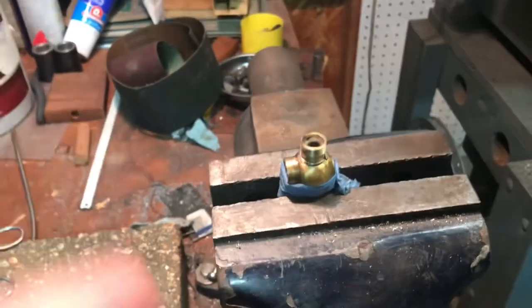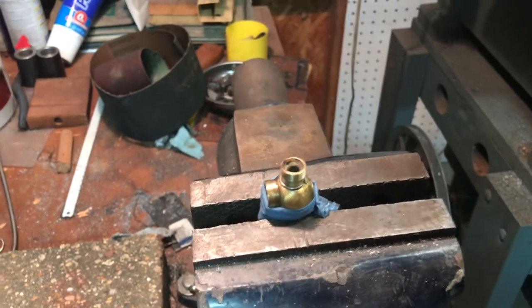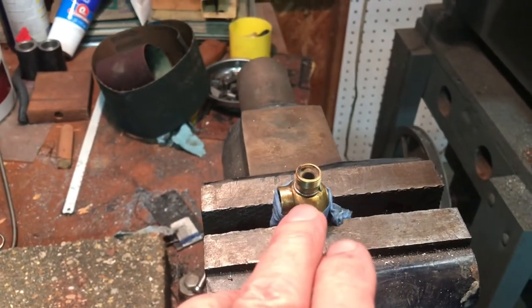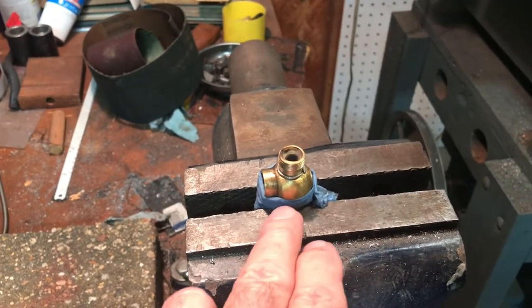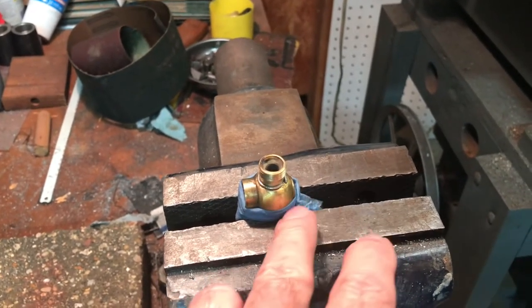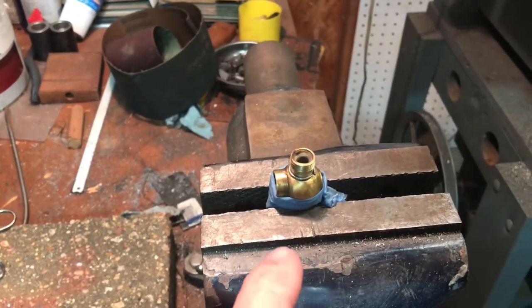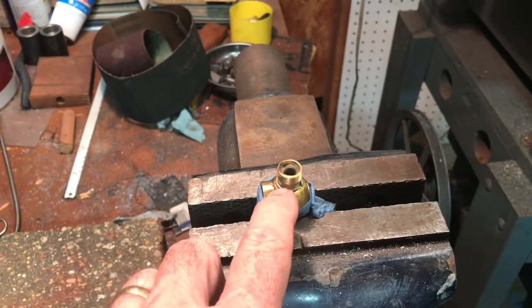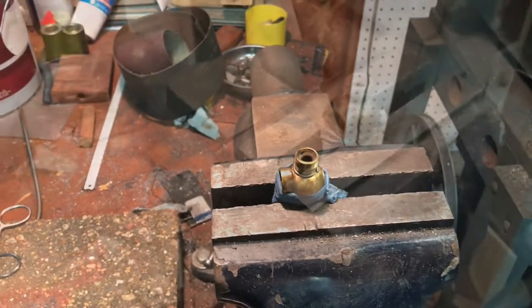I've got the broken valve ready to go. I cleaned carefully all the surfaces, filed off the end that was broken and needed to be set back in place. I've put flux on everything and I've got a ring of silver solder around there. I've got a wet rag here to keep the solder together and hopefully keep the base cool. I've got it clamped up in the vise just to hold it in the proper orientation. I'm going to heat this up and melt that solder and hopefully make a good joint.